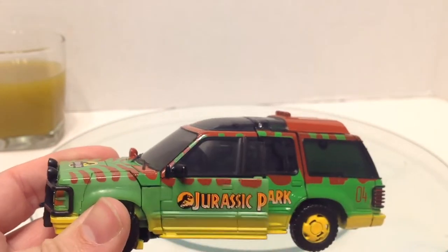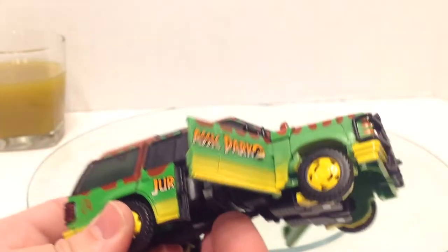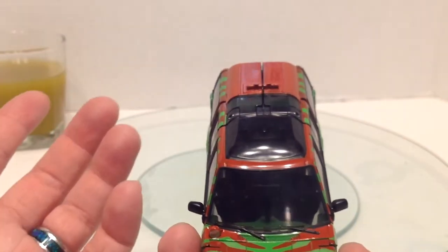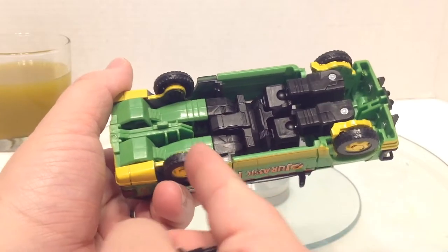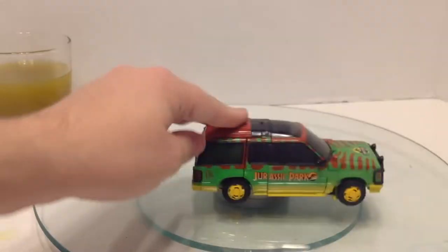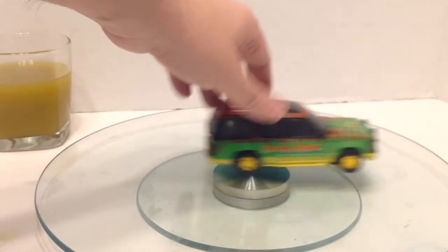These doors do open, kind of — it doesn't keep the window with it, but you do have that option. On one side we have 'Jurassic P' with the arc, and on the other side 'Jur-assic Park.' They did that thing where you have this really dark window so it's not clear, but at least you don't see all the kibble inside. The weapon has this little notch that can fit right around here, so you can just plug that in and it stays very well. Nice clearance on the roll, though the wheels are kind of tight.